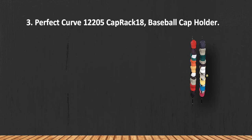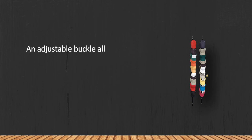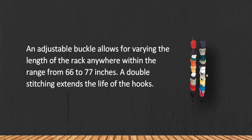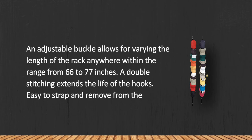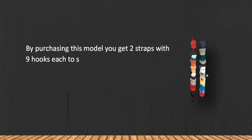At number 3: the Perfect Curve 12205 Cap Rack 18 Baseball Cap Holder. An adjustable buckle allows for varying the length of the rack anywhere within the range from 66 to 77 inches. Double stitching extends the life of the hooks, and it is easy to strap and remove from the door. By purchasing this model you get two straps with nine hooks each.